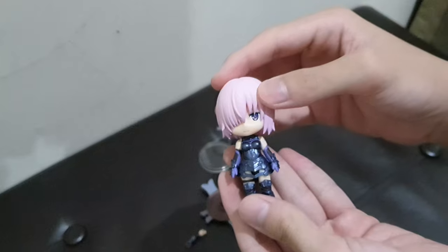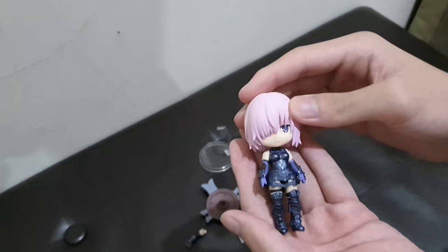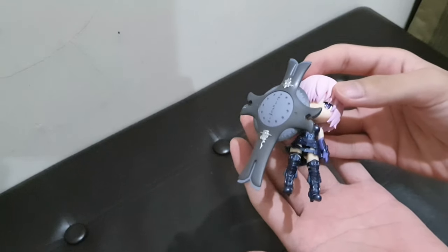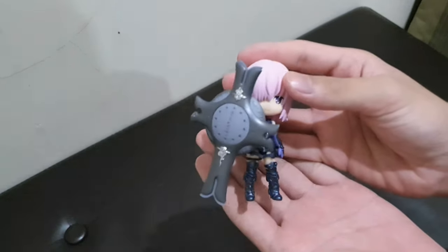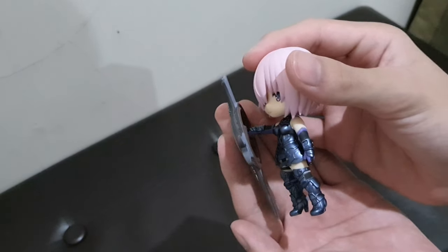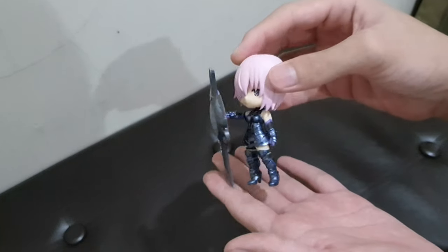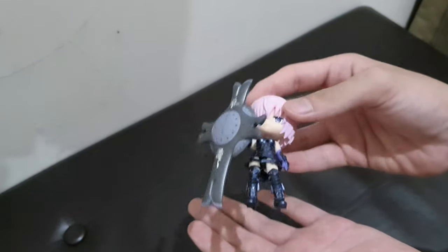That covers the figure. After reading the instructions, we have a second style — the default pose is just the figure itself, but the second version has the shield in her hand, which was already reviewed. Here is the second version.